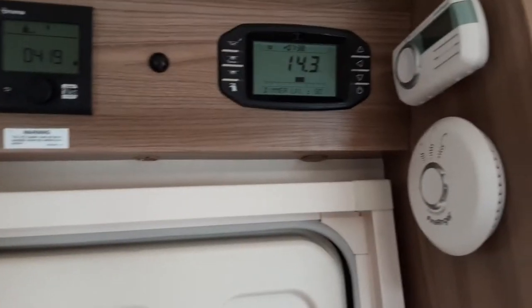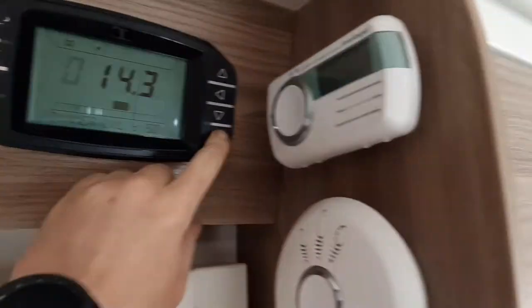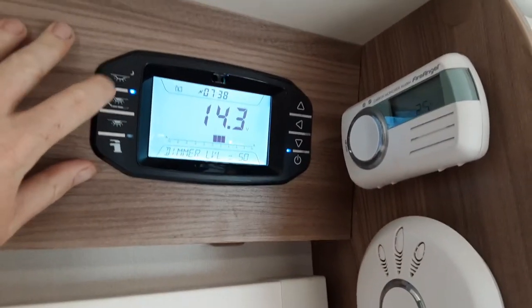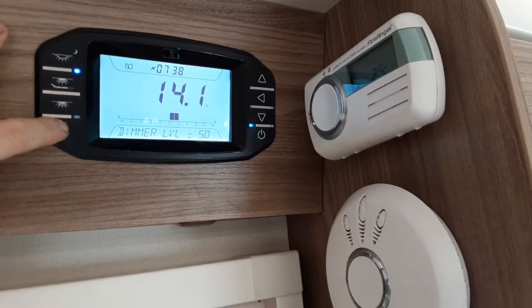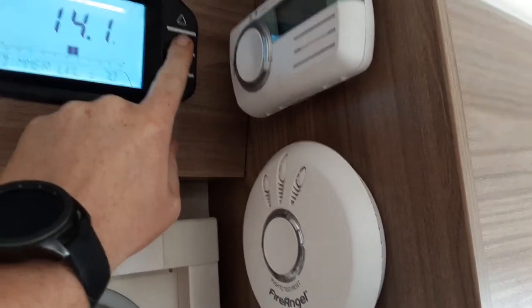We're now on the inside of the caravan. Above the door you have your main control panel for the van — power on and off. Press the button and the power will come on. You've then got your awning light, your internal lighting on the two switches below, your water pump switch, and the option to change the dimmer level for the interior lighting.